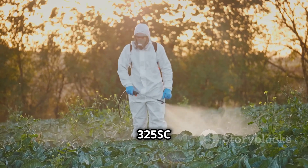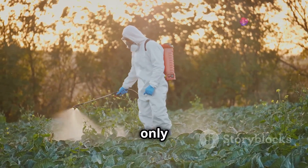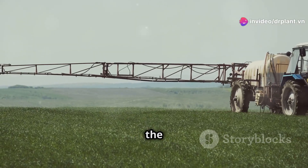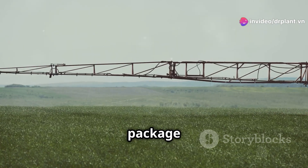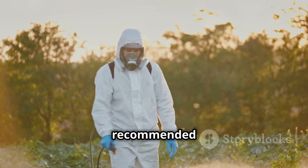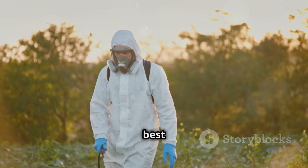TT over 325 SCATT is not only effective, but also very easy to use. You just need to dilute the product according to the instructions on the package and spray it evenly on your plants. Remember to follow the recommended dosage and spraying schedule for the best results.